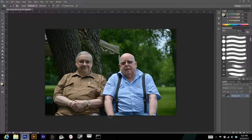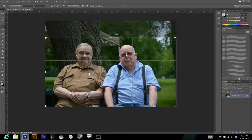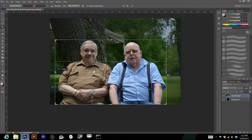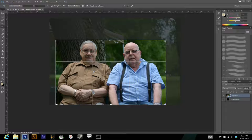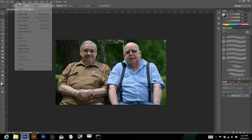The first thing we're going to do is crop our image. You want to do this before any editing because you don't want to edit parts of your image that you aren't going to see after you crop it. Otherwise you'll alter what's on the image without intending to.